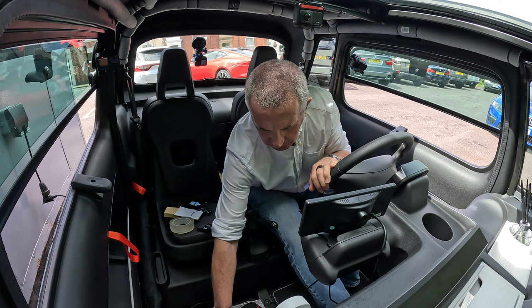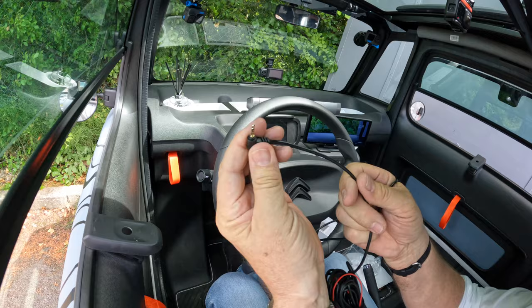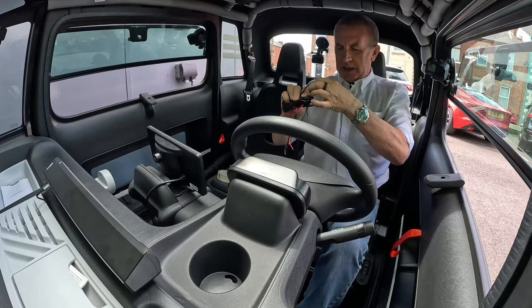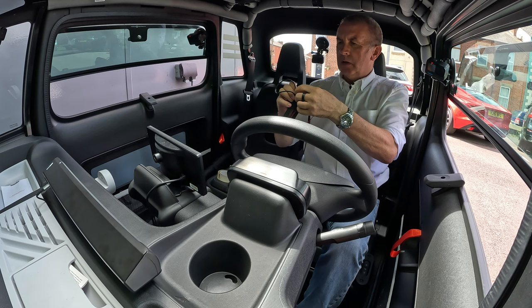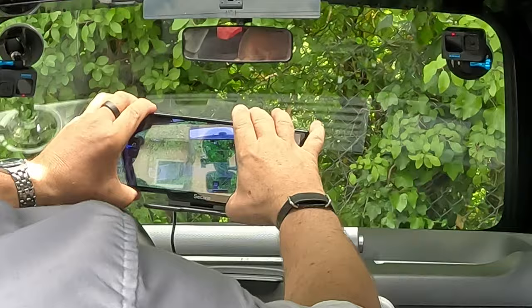We'll plug the camera in now — that's a tiny pin plug. You'll see there, it's showing the front view camera at the moment, which is a pretty good picture to be fair. I'm going to plug the rear one in.